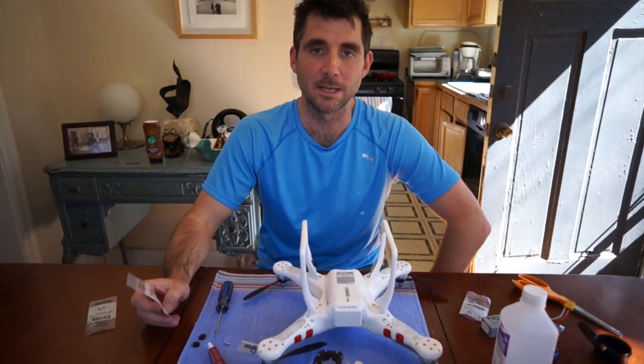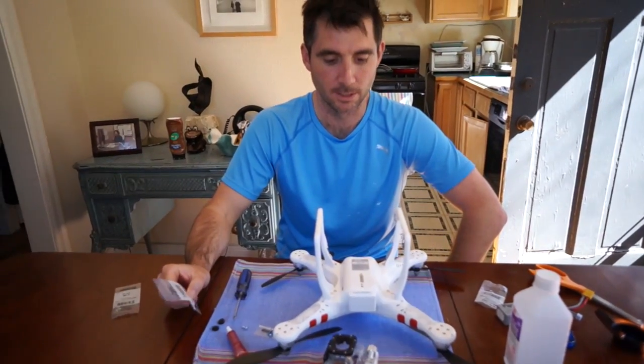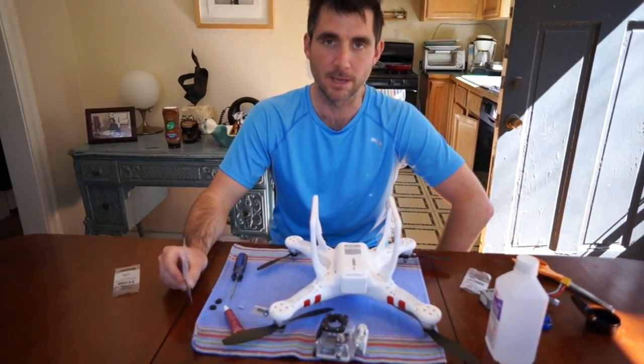Hey there, folks. My name's Gavin. I'm going to show you how to get the Jell-O out of your video shots for the Phantom.